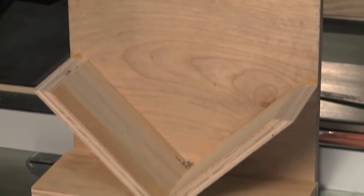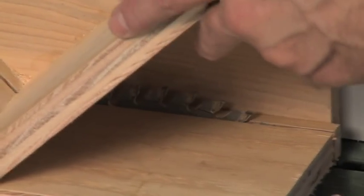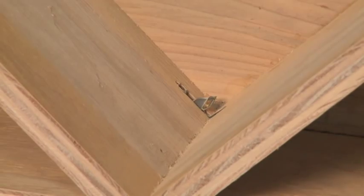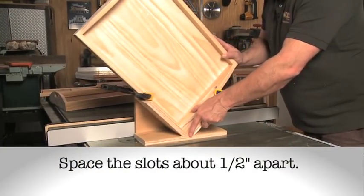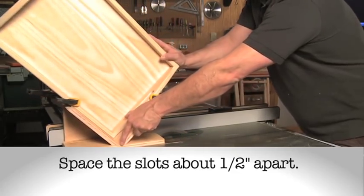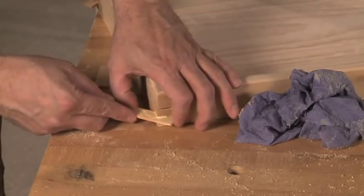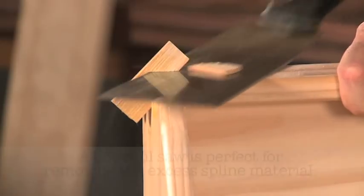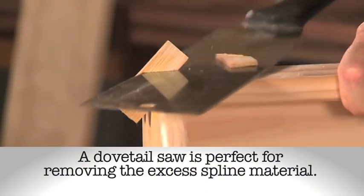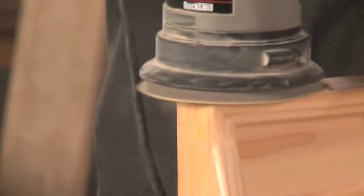The sled used to cut the slots is just three-quarter inch plywood cut and nailed to form a 90-degree angle. The blade is set so that it will cut about three-eighths of an inch into the corners of the tray. Once the slots are cut, glue the splines into place. After the glue is dried, sand them smooth with the outside edge of the tray.